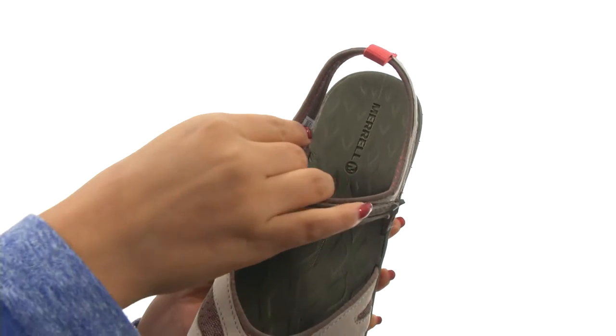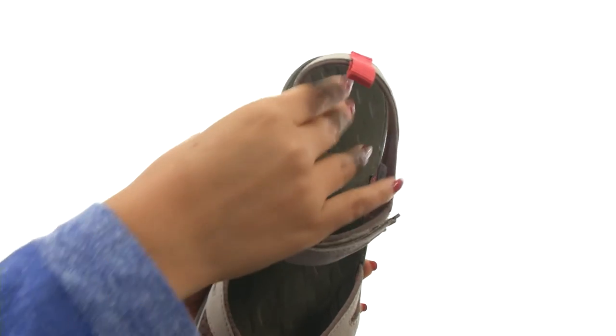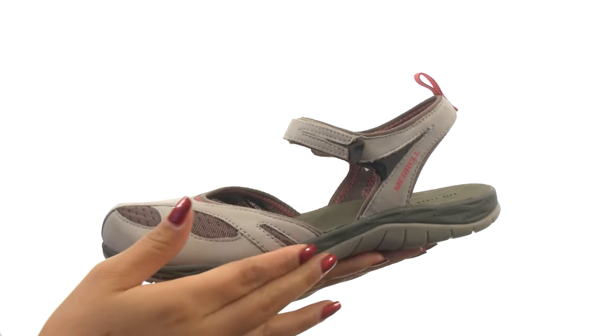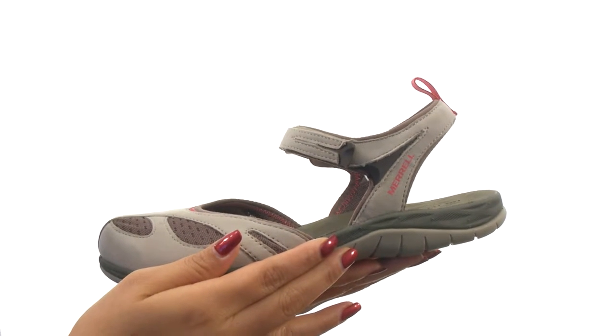On the inside, there's Lycra Neoprene lining for a great next-to-skin feel. They feature a textured EVA footbed for all-day comfort and support. The dual-density Q-Form midsole with heel-centering technology provides gender-engineered alignment and comfort.